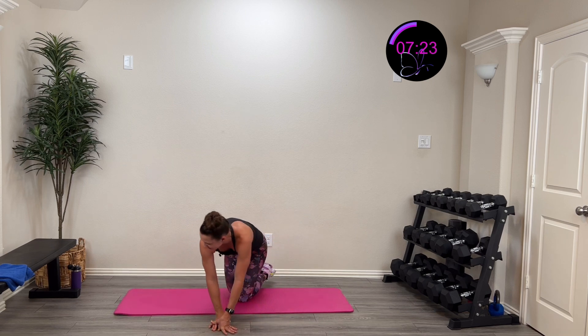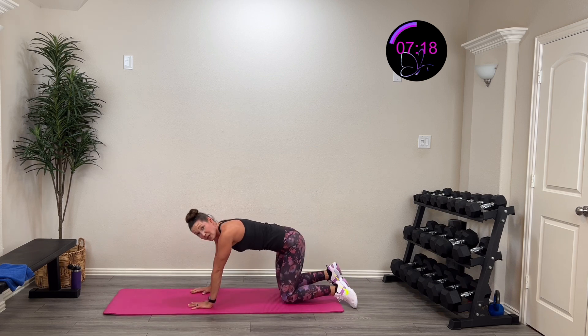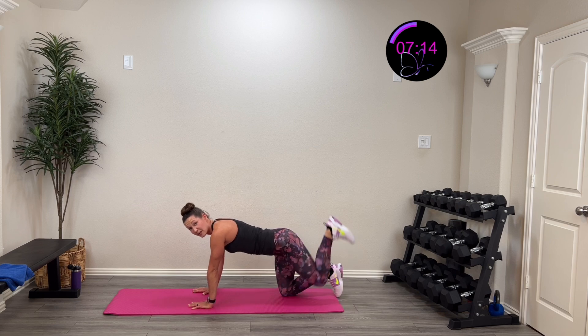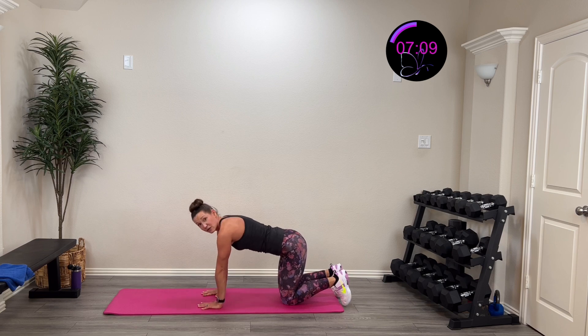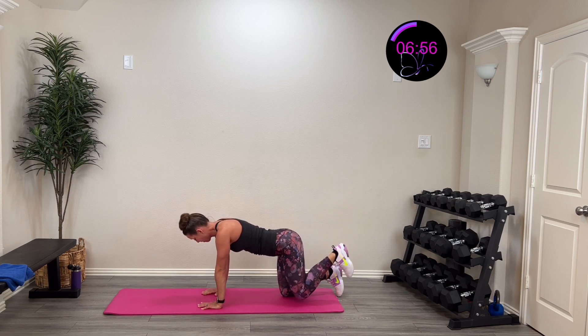Same thing on the other side. I don't want those hips rocking — keep them facing the ground. Foot flexed, driving through that heel to squeeze the glute. Hands underneath your shoulders, or if you're standing, touch something for balance. Three, two, one — drive that up and back down. Push through that heel. Nice good motion — boom and back. Really feel that glute squeeze and activate.